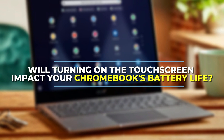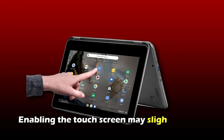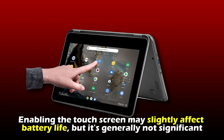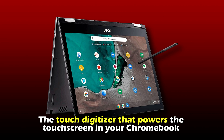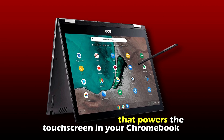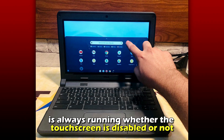Will turning on the touchscreen impact your Chromebook's battery life? Enabling the touchscreen may slightly affect battery life, but it's generally not significant. The touch digitizer that powers the touchscreen in your Chromebook is always running, whether the touchscreen is disabled or not.